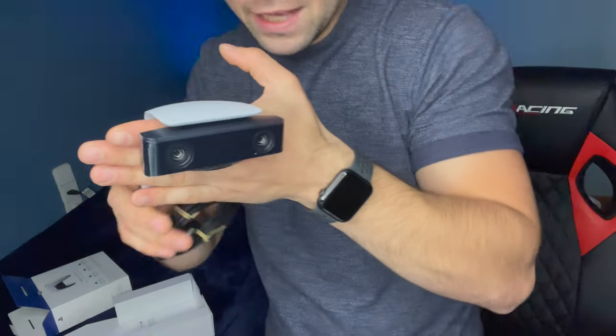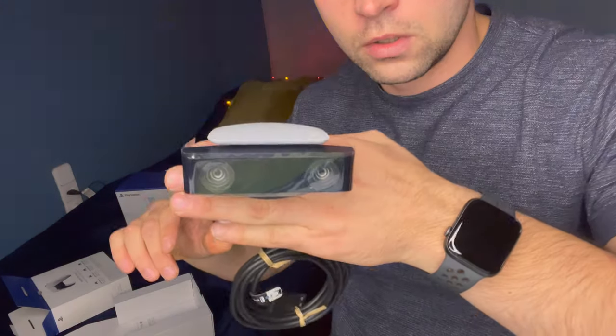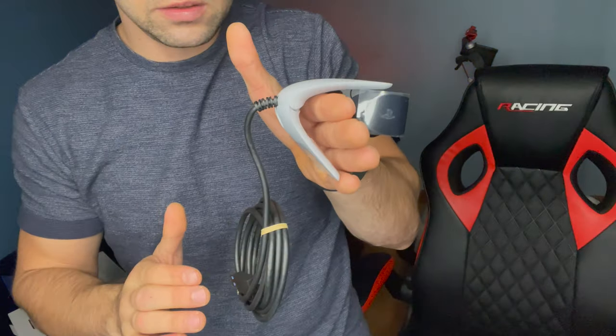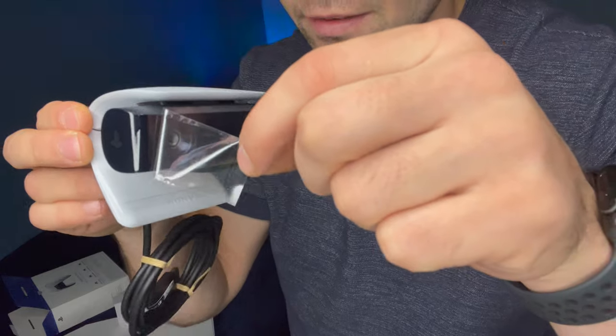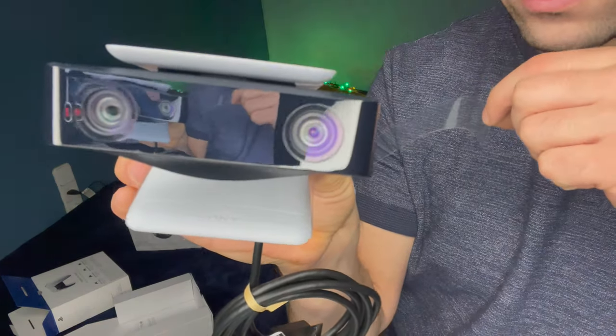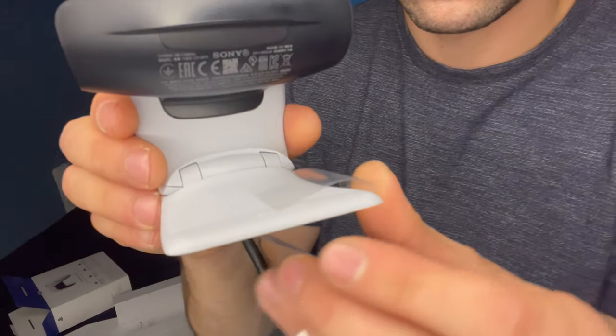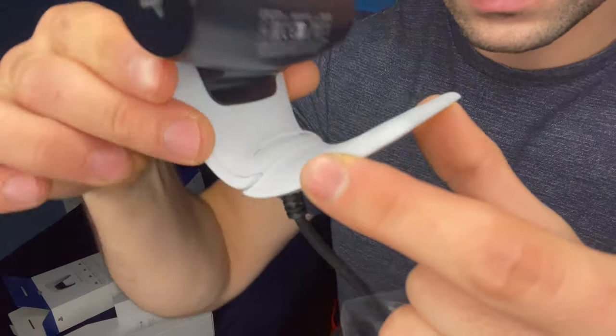Muy bien Sony, me gustó. Ponele que es mi pantalla, mi mano. La pantalla de la tele. Lo hacemos así y ahí queda agarrado perfectamente. Hacemos esto, esto es como en los teléfonos. Tenemos el signo de Sony, que no puede faltar. Muy bueno. Se lo vamos a sacar también. Es como una goma, aquí es goma. Esto es plástico duro, esto es como un equipo flexo. Después vamos a hacer otro video y vamos a ver cómo graba esta camarita de PlayStation 5.